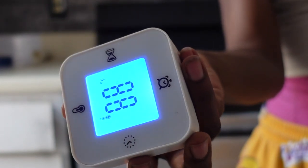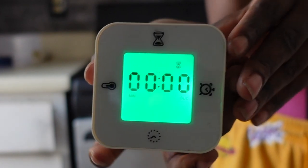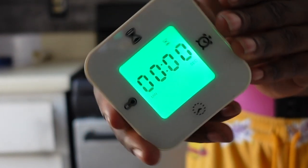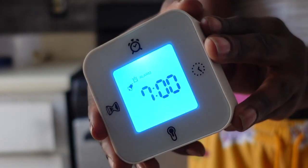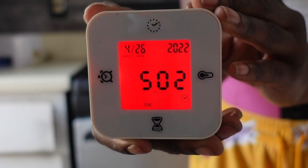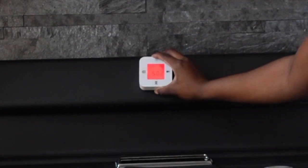I also purchased this multifunctional clock from IKEA — not only is it a clock, but it's a thermometer, a timer, and an alarm. It is a one-stop shop. I used little pieces of velcro and stuck them to the back of it so I could put it on the back of my stove and just give it that nice modern feel.